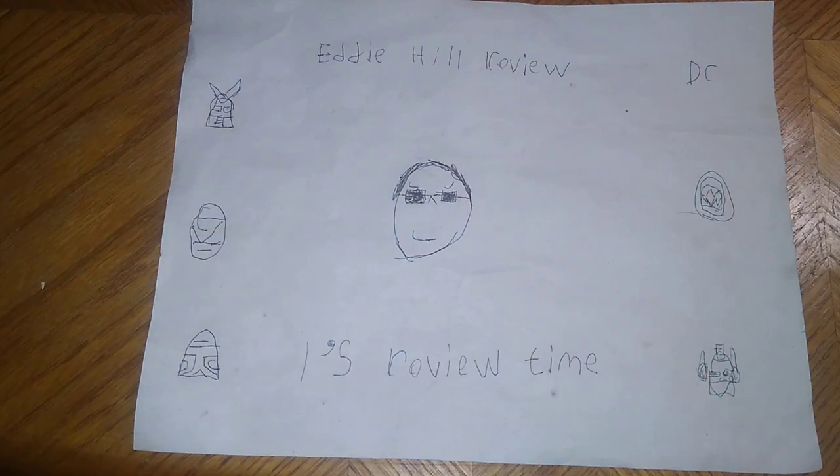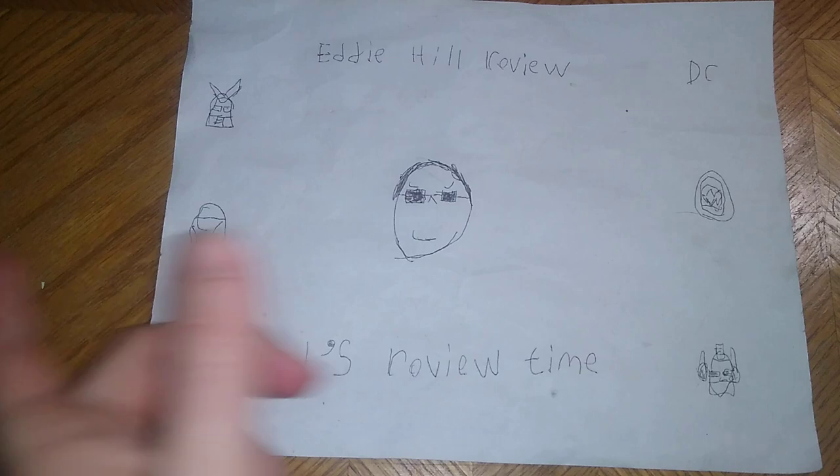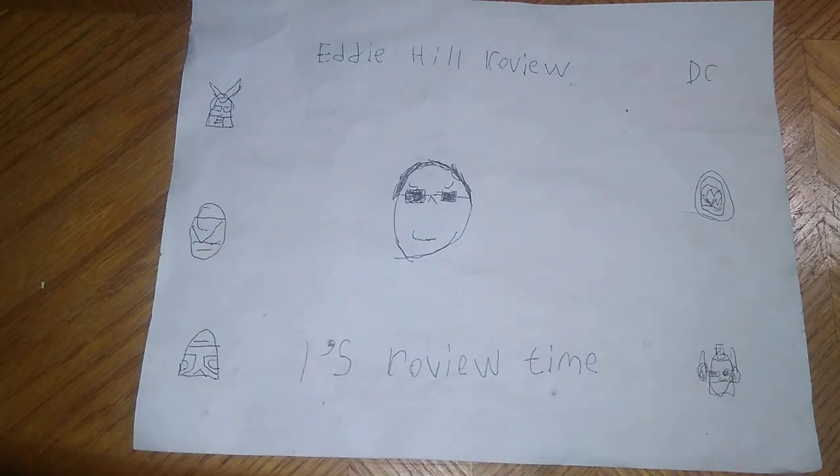Hey, what's up, YouTube-land? It's your boy Eddie Hill, the White Oak, Pennsylvania toy collector, and it's time for another Eddie Hill review. It's review time, people!